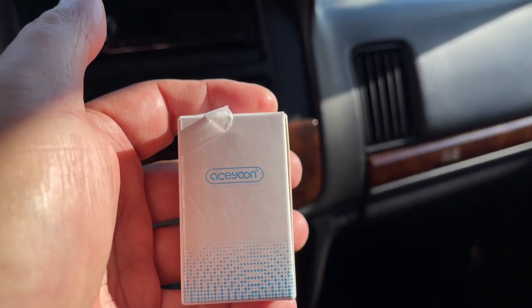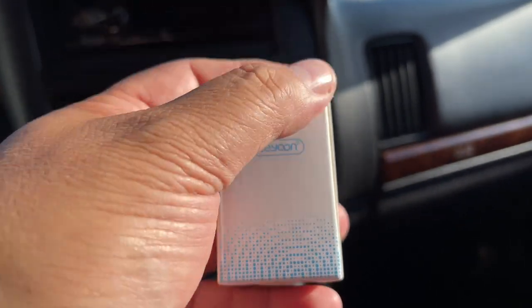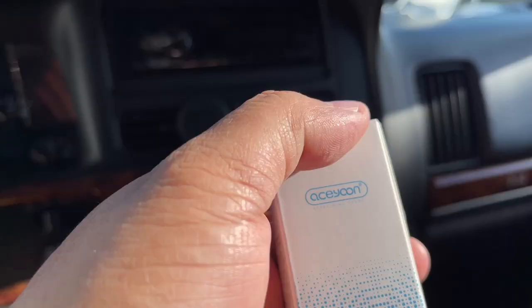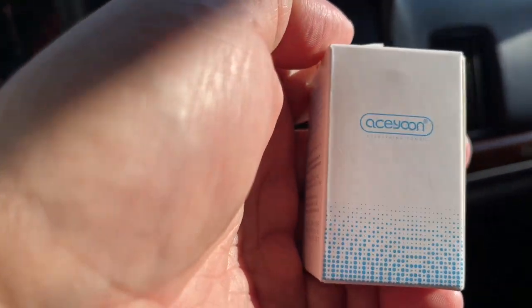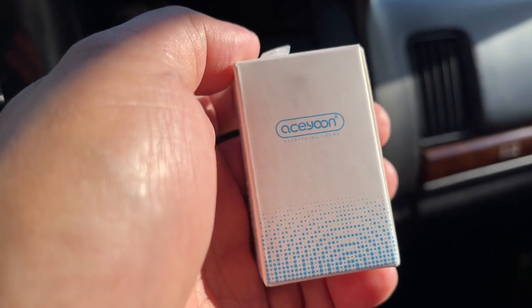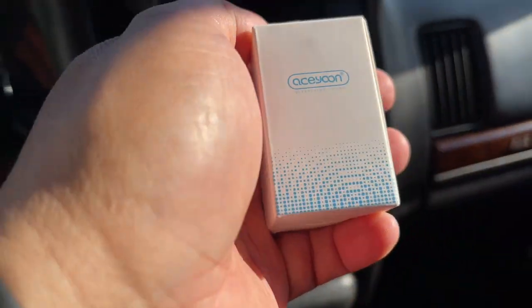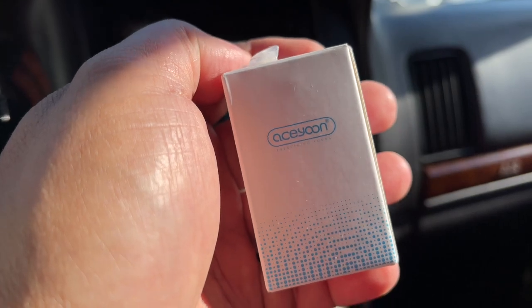Hey, what's up guys. We're just checking out this car lighter plug slash voltmeter that I got from Amazon. I have a van in the Philippines that doesn't have a voltage meter, but it does have a cigarette lighter. So let's see if this works — if yes, then I'll send it out there.